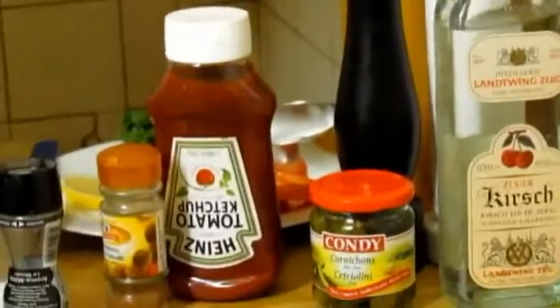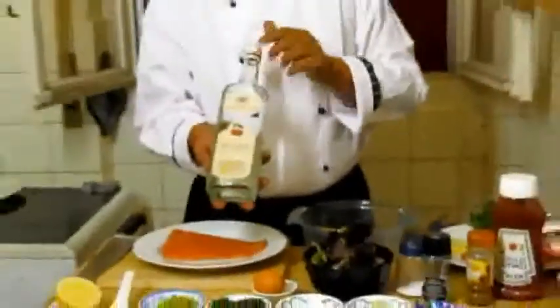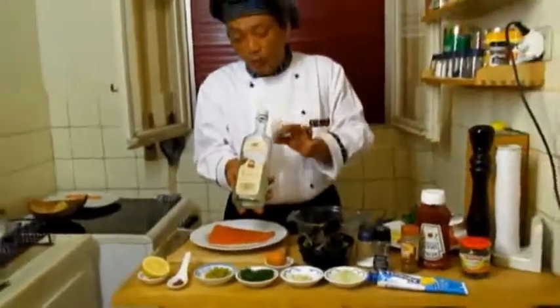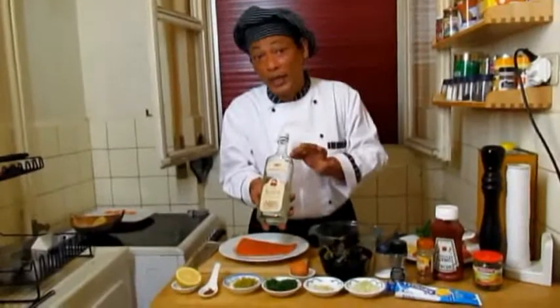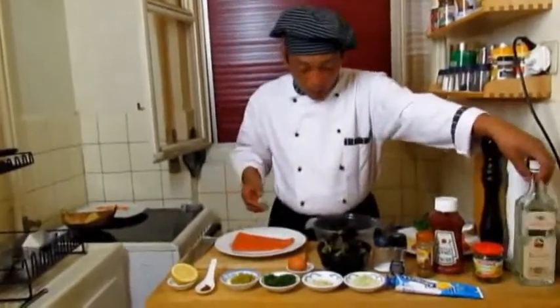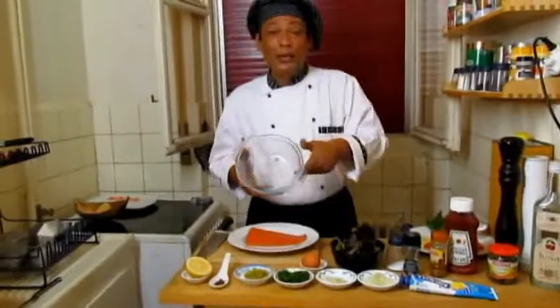You need some alcohol — I have Cognac here, but this is actually Kirsch, a Swiss alcohol. It's a specialty that only comes from Switzerland; it's called Kirsch. I like cooking with Kirsch.